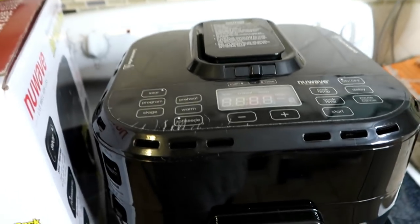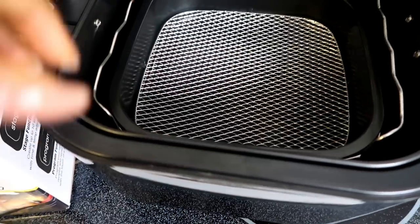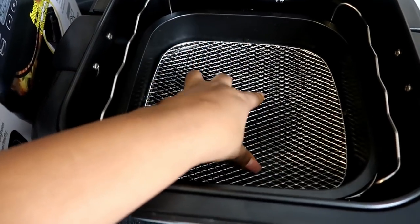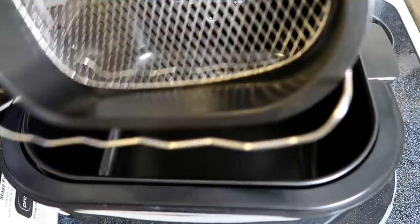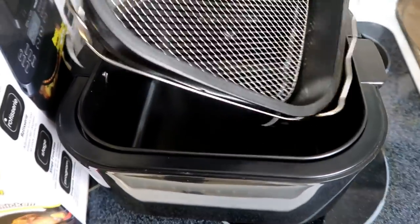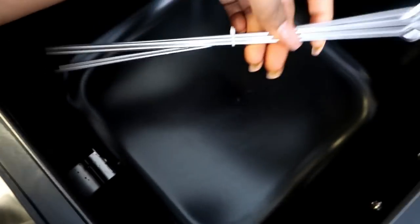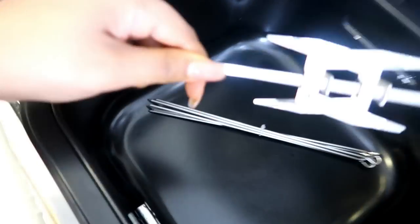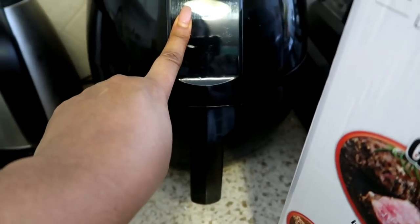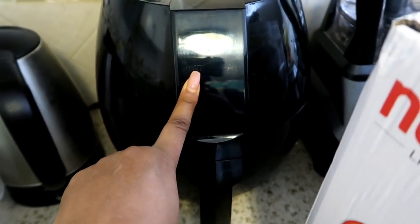Let me show you what this air fryer comes with. On the inside we have the basket, which you use for chicken nuggets, french fries — just put it in and let it fry. There's also a little rack for skewers so you can do fish kebabs. It comes with six skewers and the rotisserie attachment, which is what we'll be using today. I also have my old air fryer here — I've had it over a year and I love it, but it's time to try this one.